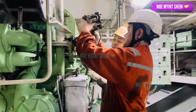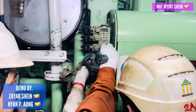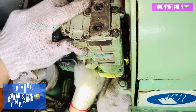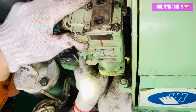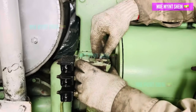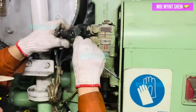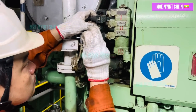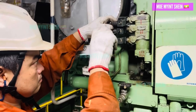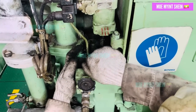Reattach the magnetic valve assembly to the generator engine. Install the two bottom bolts first, then the two top bolts for easier assembly. Reconnect the solenoid valve connections in the correct order. Reconnect the control line and open the inlet valve.